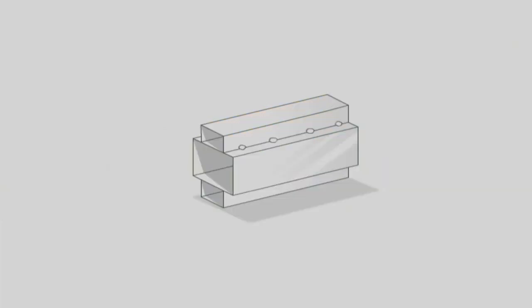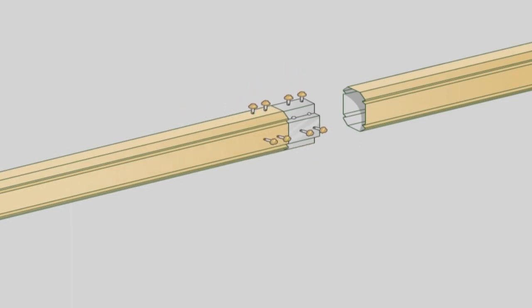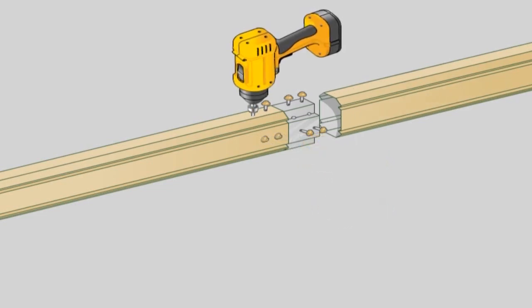Full moment beam connection detail. If beams are joined at a location other than over a post, a full moment beam connector is required. While still on the ground, slide the connector halfway inside the front fascia beam and fasten using six 10x16 hex head screws — two on either side and two on the top.